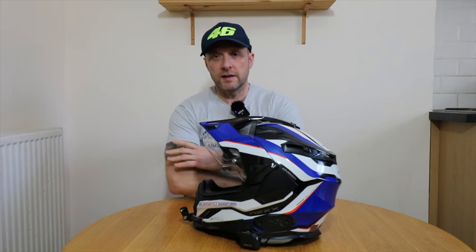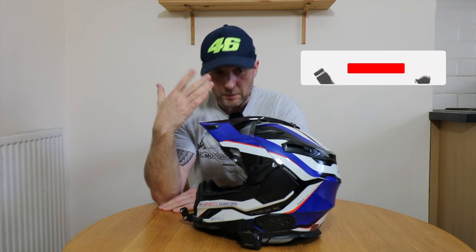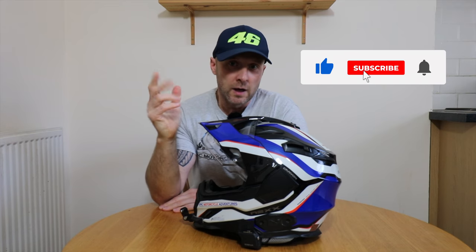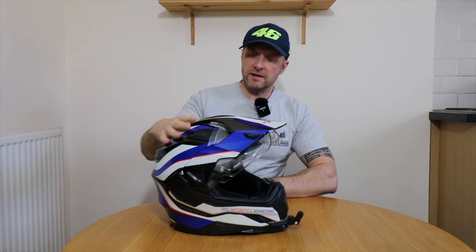It ticks many of the boxes that I need for an adventure style helmet. It's got a peak which helps in low sunlight conditions. It also helps you dip your head down and not get full on roostered by anybody that you might be out with. It's got a great field of view with a massive visor opening and it has a drop down sun visor.